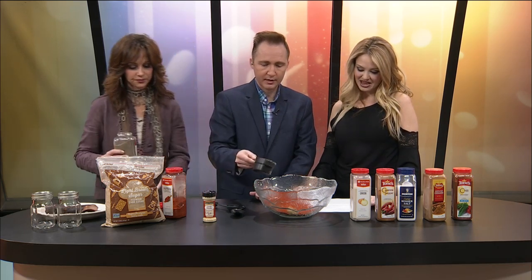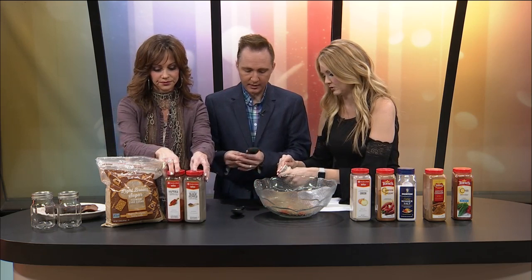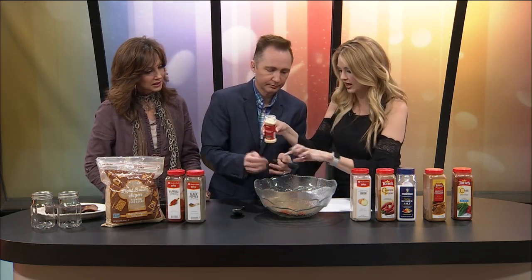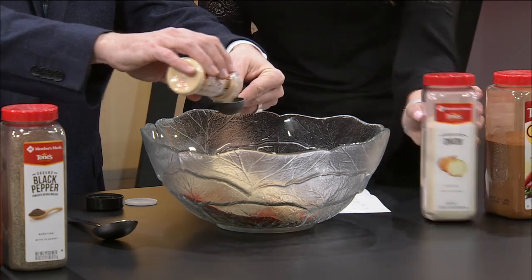That's perfect. Then we need five tablespoons of garlic powder. Which one's a tablespoon? This one — I ran out of my big one so I had to get a little one. Five of those. Again, we're making a lot. This will last us for a little while. I'm going to jar up a couple for you guys to take home too. Oh, that's so nice.